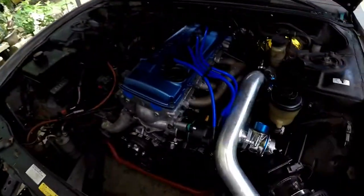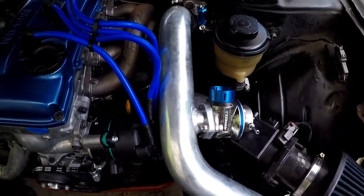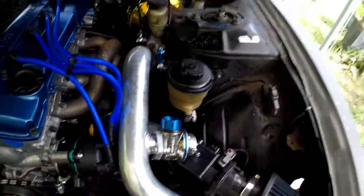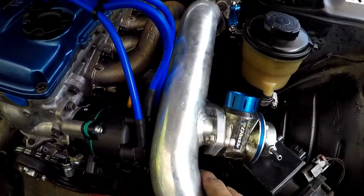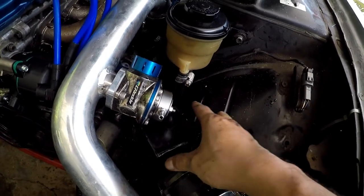Everything else is some eBay or put-together piping. It's really tight, and there's a gray-type FV blow-off valve. As you can see, my hot pipe is up against my distributor — pretty close to that — and my blow-off valve is sitting on top of my MAP sensor.